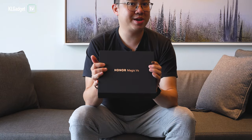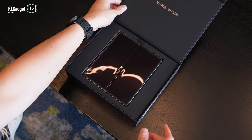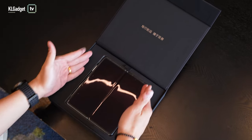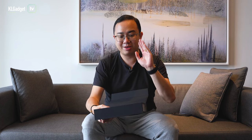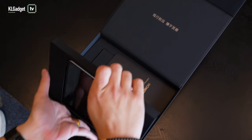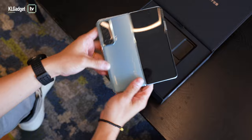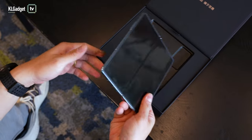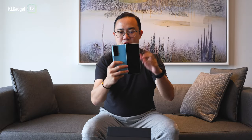So this is the retail box of the Honor Magic VS — it is very big and premium. Let's take out the lid and we can see the phone along with some Chinese words, so this is the China retail packaging. I'm not sure whether it will be the same when it arrives in Malaysia, but I hope it will be. Let's take out the phone. It is actually very very light — slimmer and lighter than the Honor Magic V that we checked out last time. But let's check out what's inside the box first.